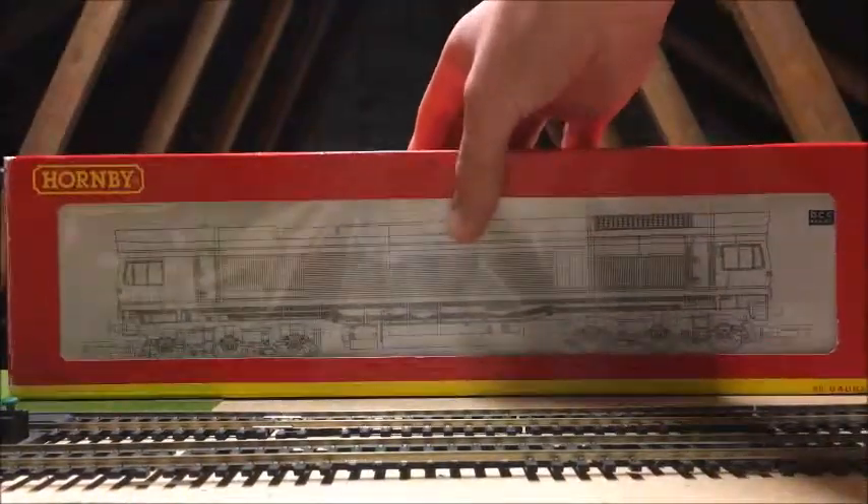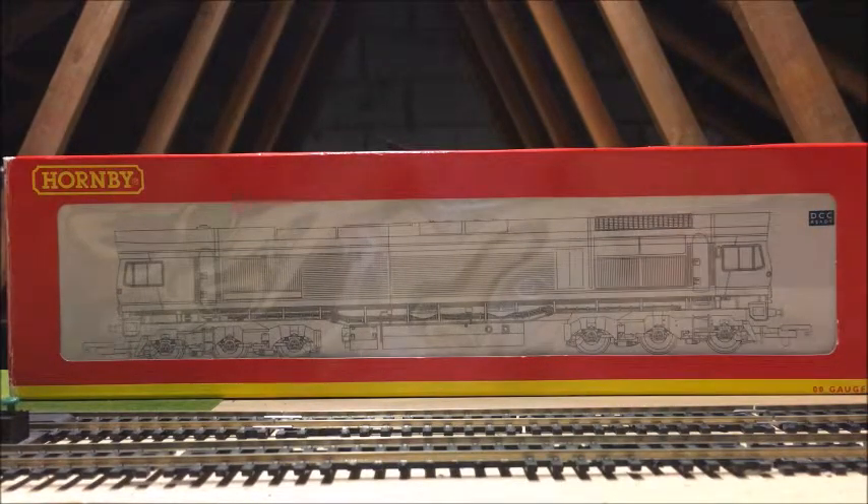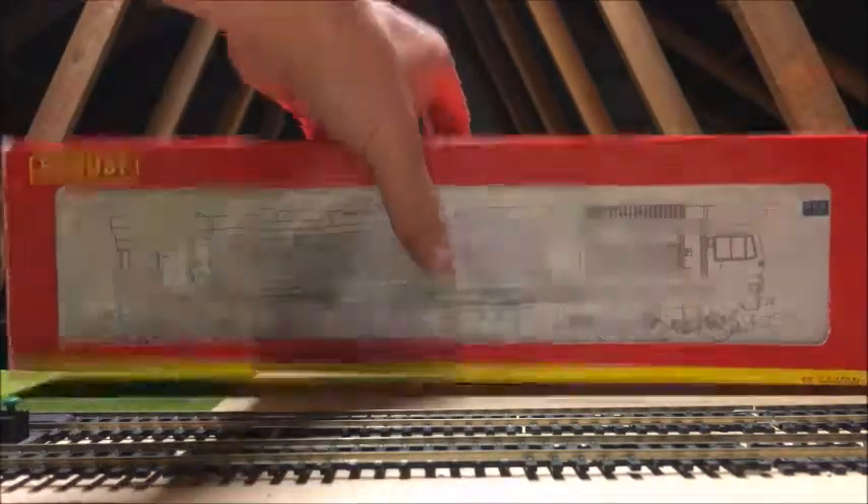If we go back to the front, we've got DCC ready, which is excellent, although of course now it is DCC fitted, so it can run on the outer loops, and double-O gauge which is always handy. That's pretty much it for the box, so we'll crack it open. It does come with this sleeve as well, and it has the writing on the end — here's the box.